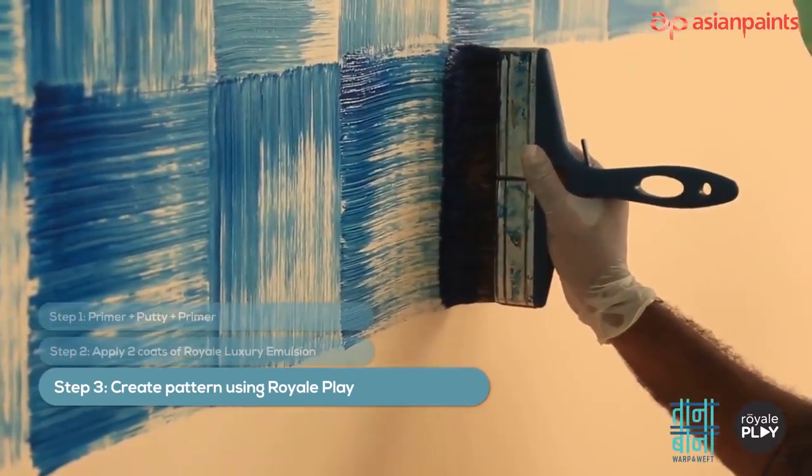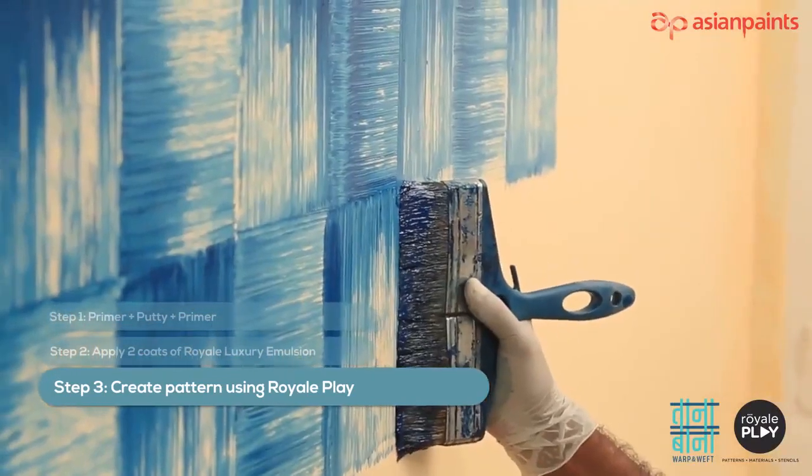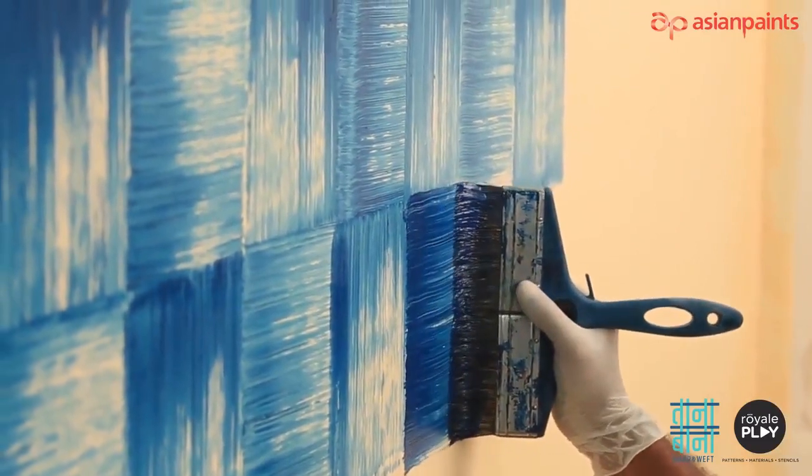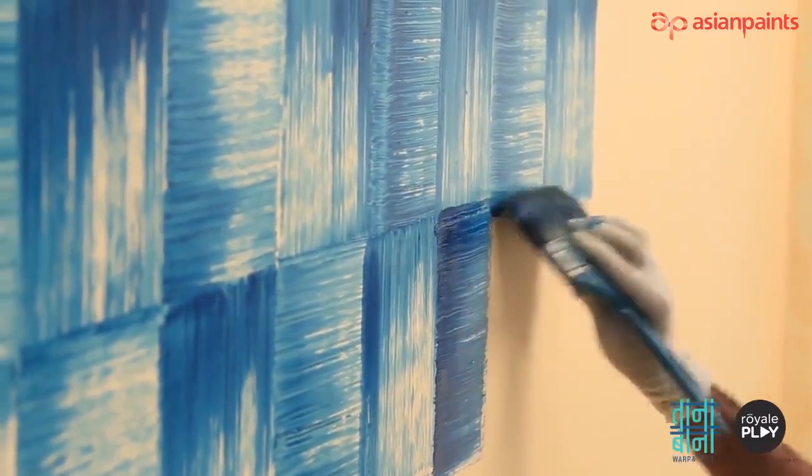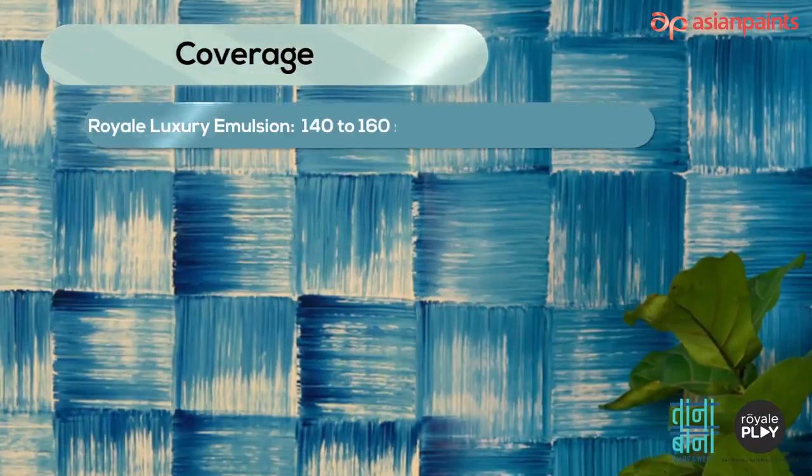Do not overlap with adjacent strokes, and ensure that the strokes are non-uniform throughout the wall. Do not cover the entire patch completely with paint. Coverage: Royale Luxury Emulsion — 140 to 160 square feet per litre for two coats; Royale Play — 100 square feet per litre for one coat.